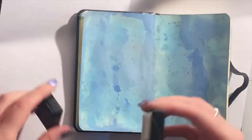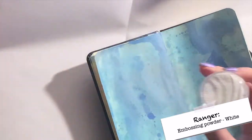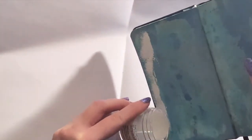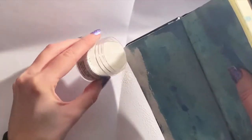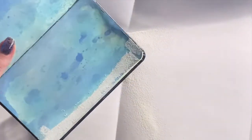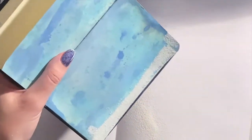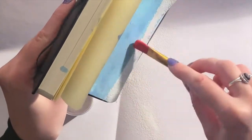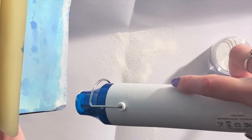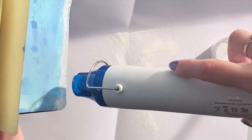Now I want to create a snowy border around the page. I do that by pressing down some VersaMark ink around the edges, and then I throw some white embossing powder over it. This embossing powder is from Ranger, but you can use any white embossing powder that you have. Because it's snow, I don't want it to be a perfectly straight edge. So I'm brushing off some of the powder with a dry brush to make it even more imperfect. Then I heat set the powder with my heat gun until it's completely melted, and then I repeat the same process for every edge of the page.